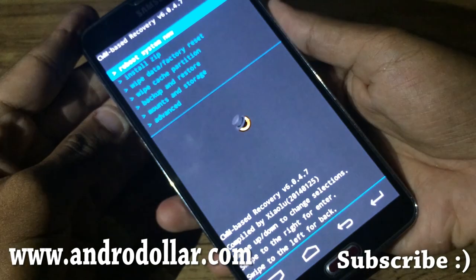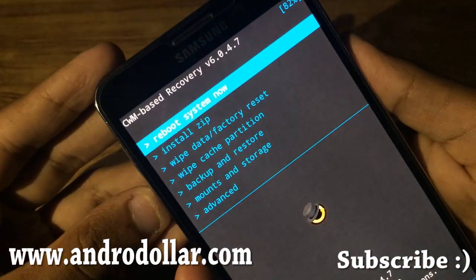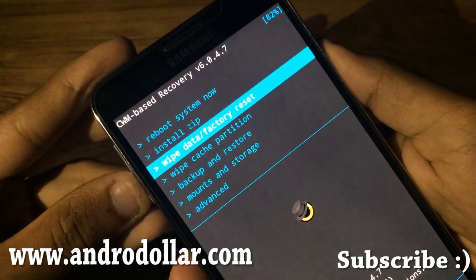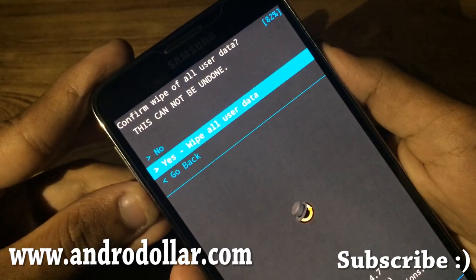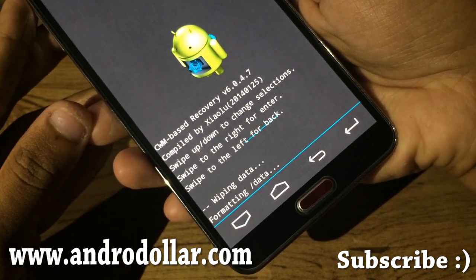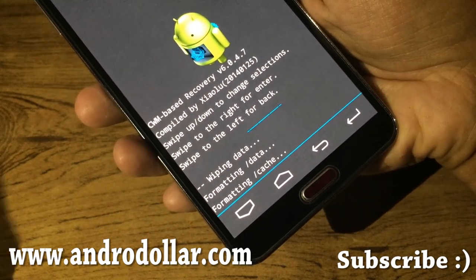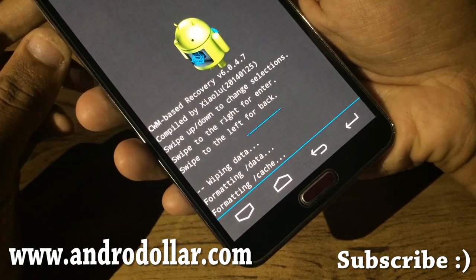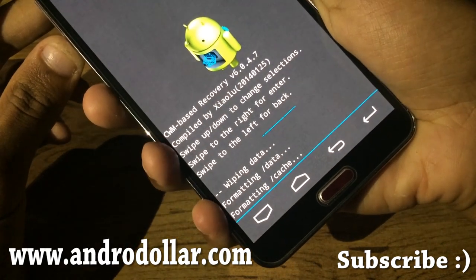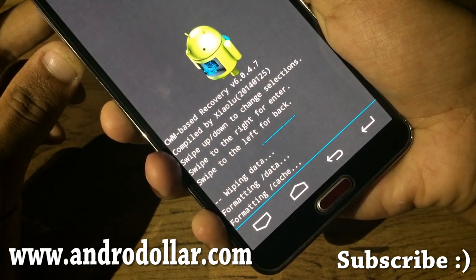You'll now be in ClockworkMod Recovery. From here you can install the ROM. First, go to Wipe Data / Factory Reset and select Yes. Wait for it to complete — it may take a minute or two since it will format your data, cache, system, and all kinds of stuff.